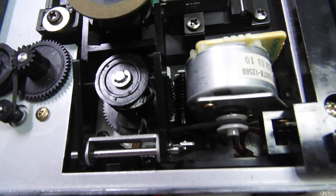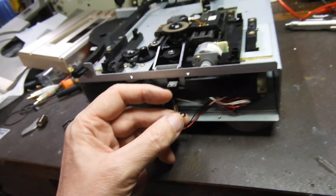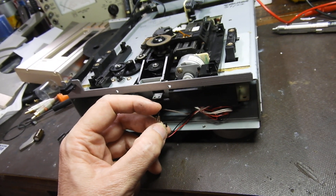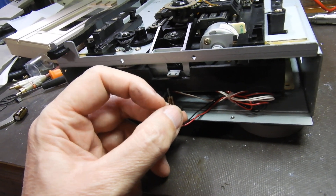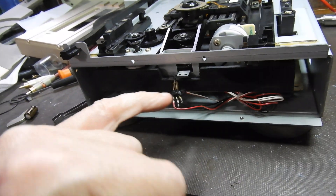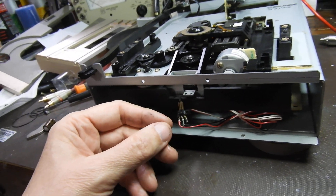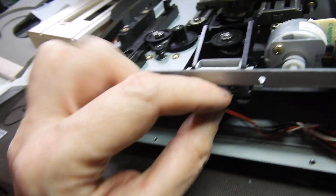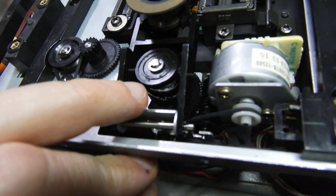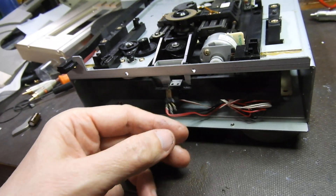It tells the servo if the tray is in or out — one way it tells it it's in, the other way it's out. While you have it out, clean it. Put a multimeter on it to confirm you have zero ohms on the contacts either way. The reason we remove it first is that if we don't, removing everything else will bend the arms and mangle it, and you'll never get that microswitch working again.